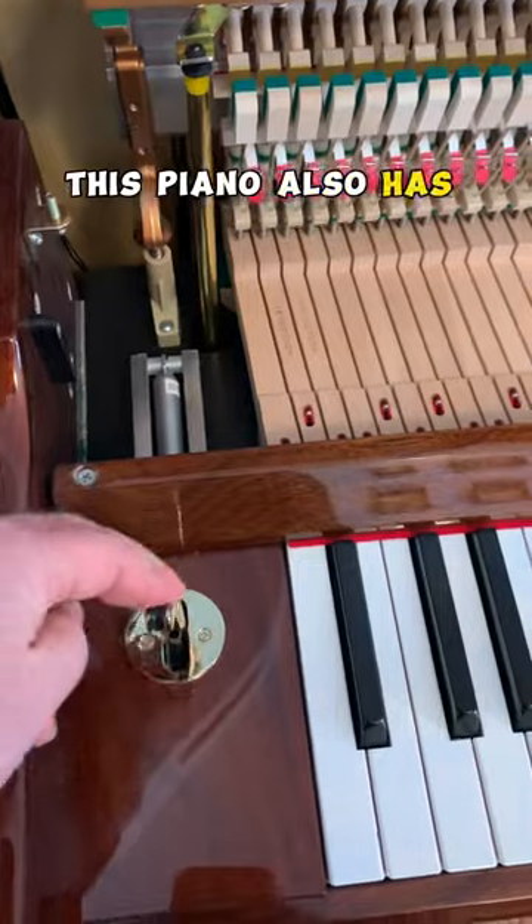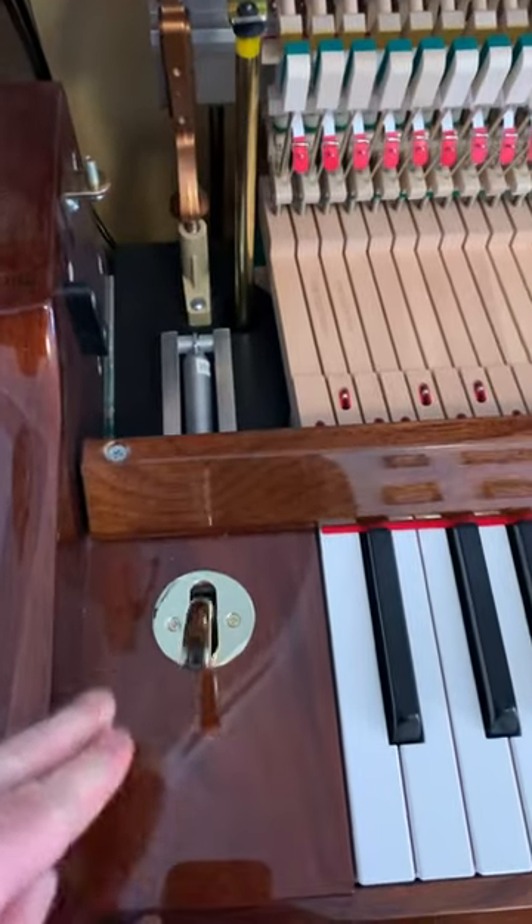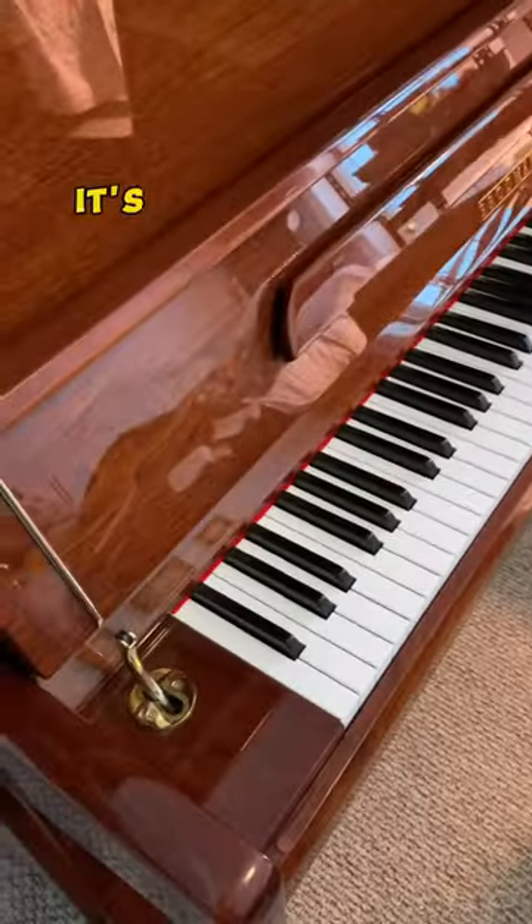This piano also has a slow fall mechanism. Here it is in action — it's kind of a neat feature.